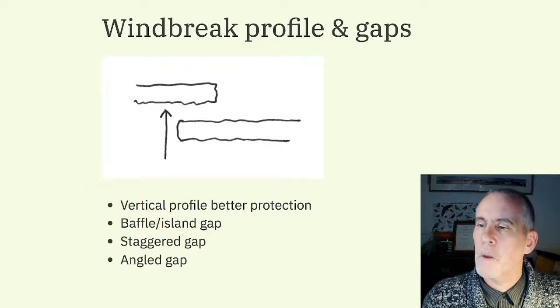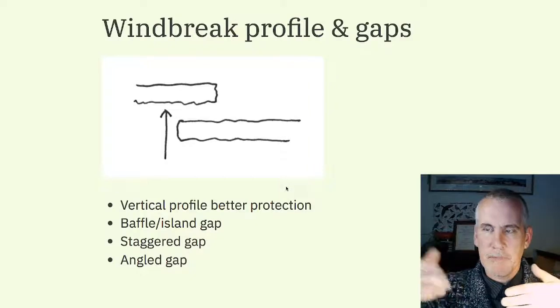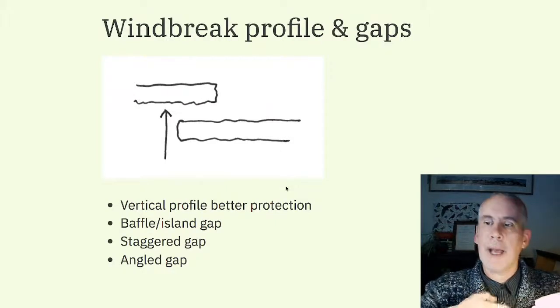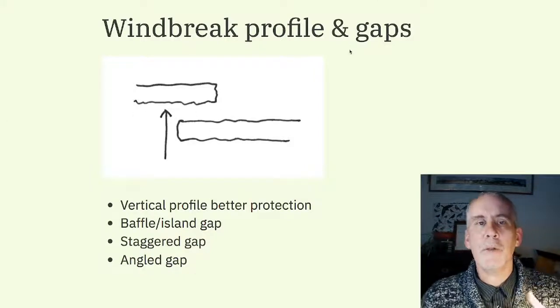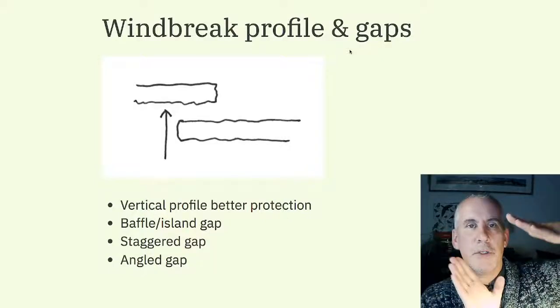You can have different types of gaps in a windbreak: a baffle gap where you have a gap then a little mini hedge on the other side like an island, a staggered gap, or an angle gap where — if it's a thick hedge — you can cut an entrance through at an angle.